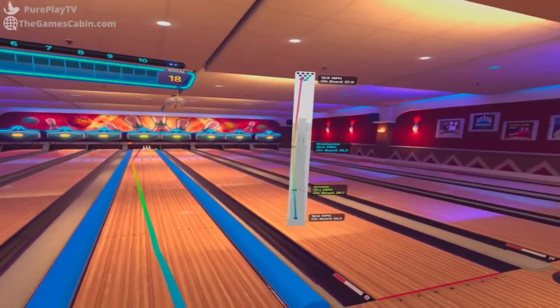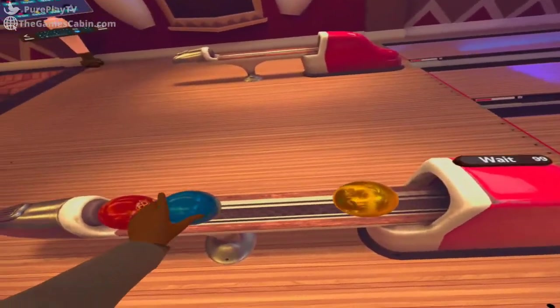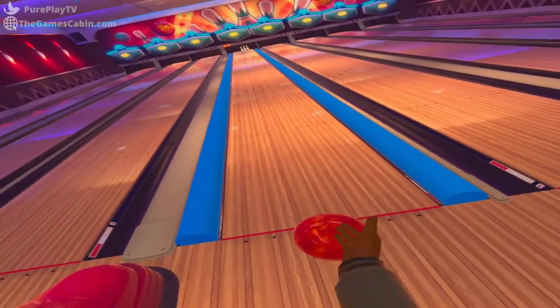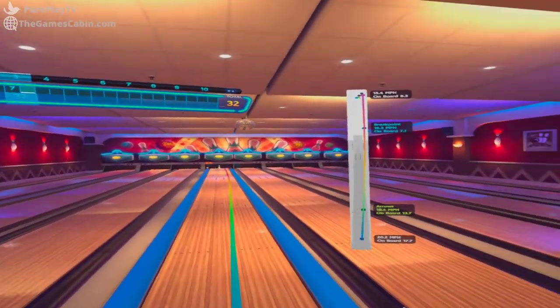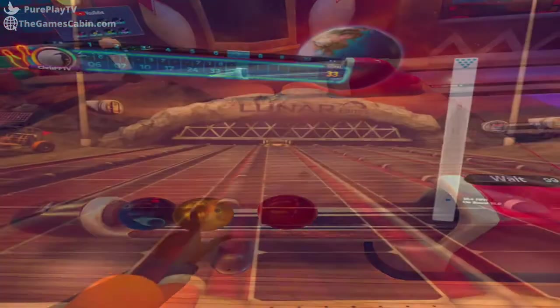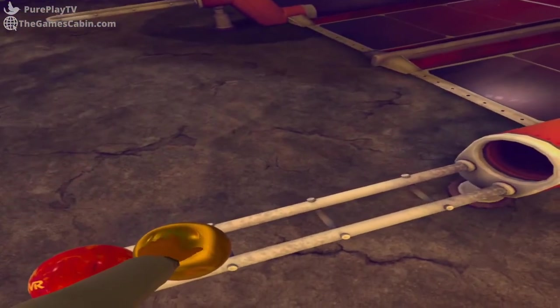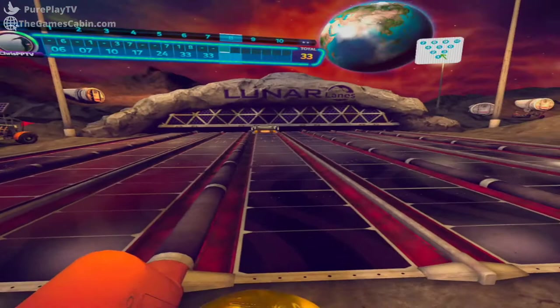Forever Bowling is my new favourite thing in VR, not because it's a perfect simulation of the sport — and I don't really consider it a sport, me and my mates used to play it while doing whiskey chases — but because it's just so much fun and it zones in on the small incidental details as much as it does its fairly robust gameplay systems.